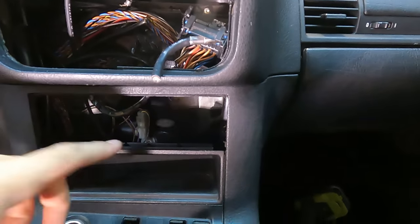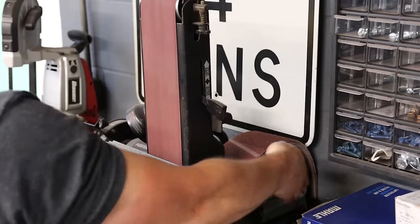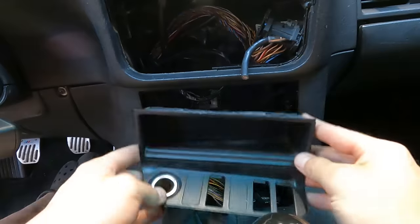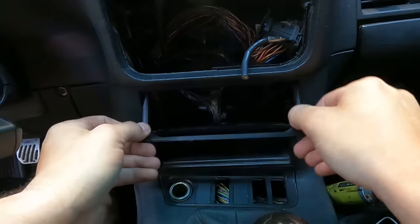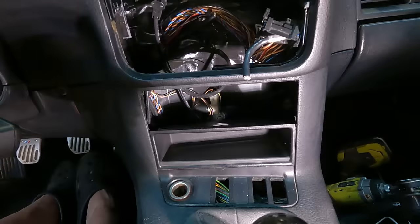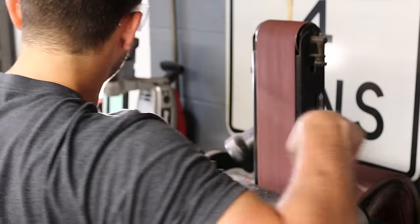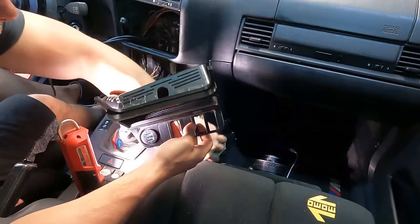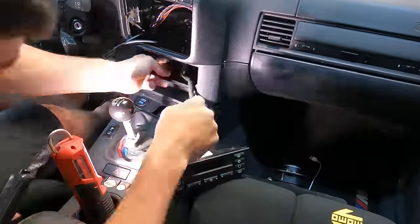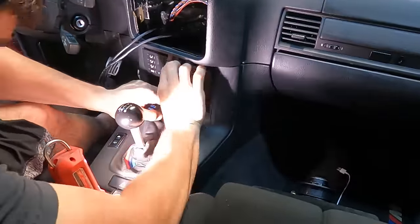It looks close to perfect but still needs trimming. Even after grinding, it still wouldn't fully fit, so I have to take it back out and do some more grinding — just a little bit here and there to get that perfect fit. I don't want to smash it in or have it be loose.